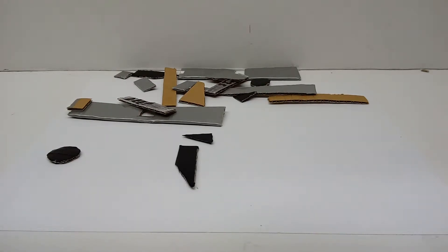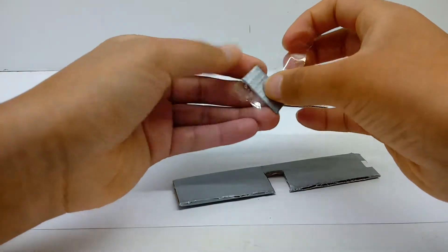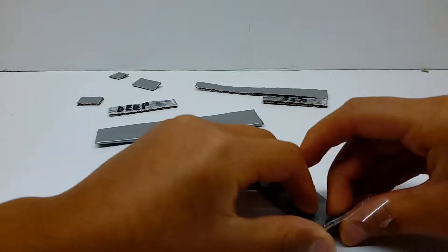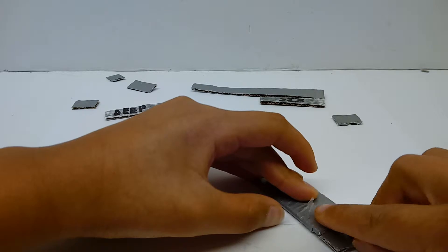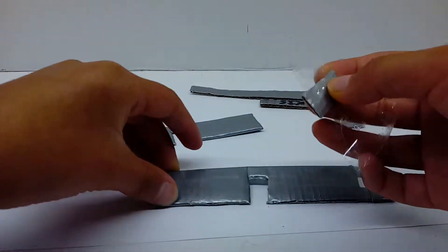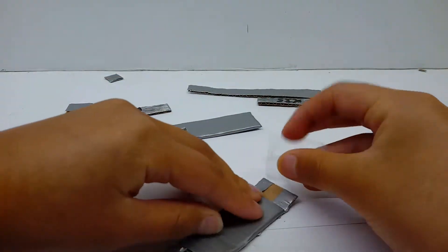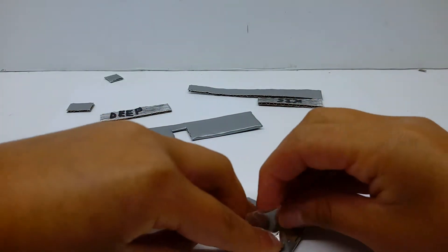So let's make the actual body of Deep Six first. You're gonna take a piece of duct tape, take this piece of cardboard, and attach it like so to the side. Bend it over like so — there we go. Then you're gonna take some more tape and do the exact same thing on the other side, like so.